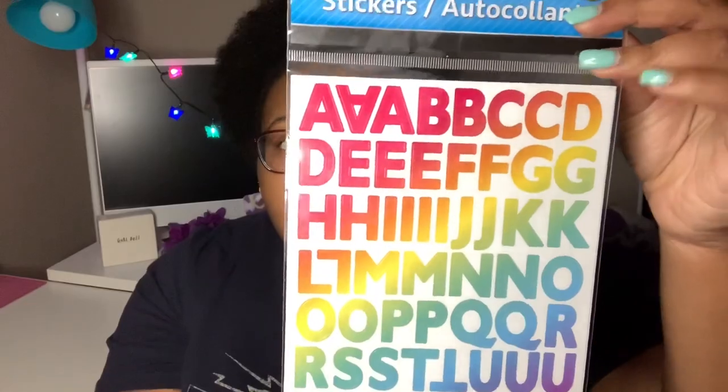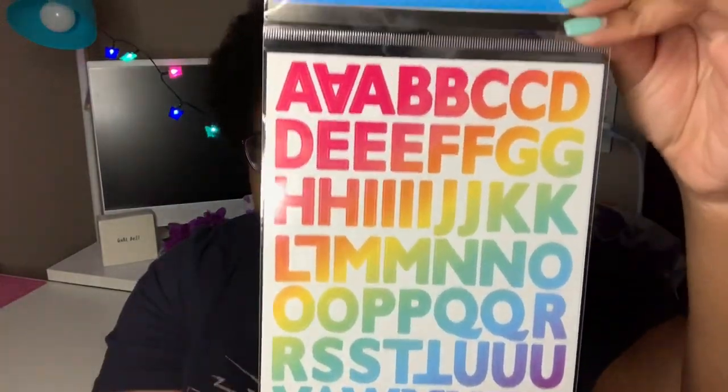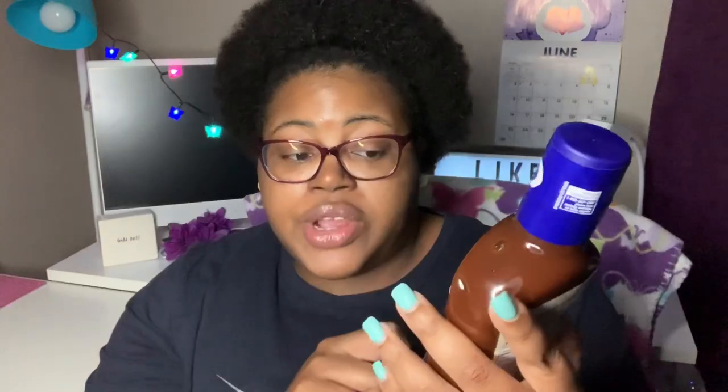I picked up these alphabet stickers by Jot — they're just rainbow alphabet stickers. You get 55 pieces in there, so you get front and back, two sheets.